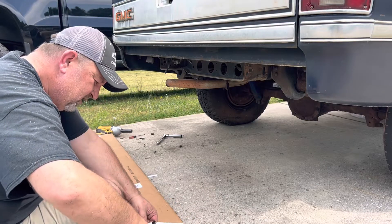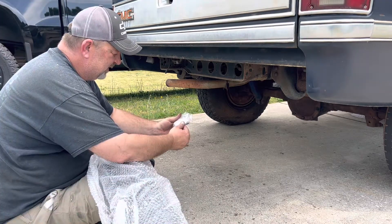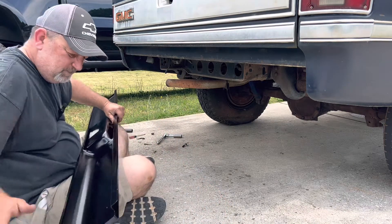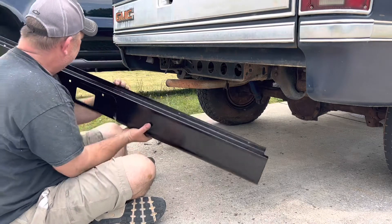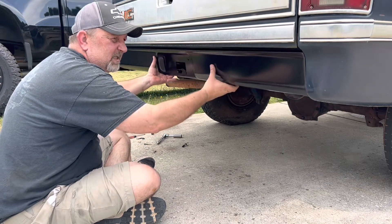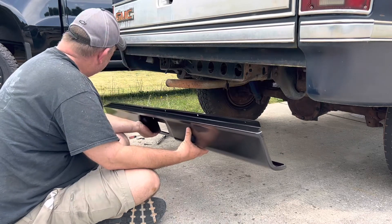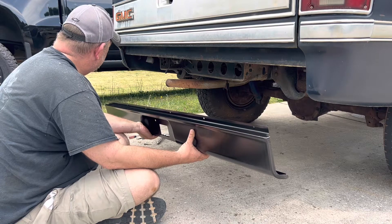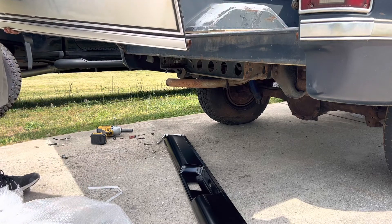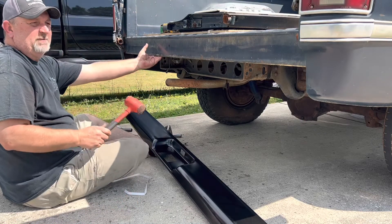This is our roll pan. Oh look — it came with a license plate light. Nifty. I think it goes in there. I'll have to take the tailgate off. There we go. We'll just put it in the back. 28 ounces of sand-filled fury.